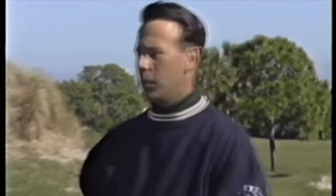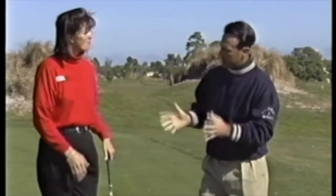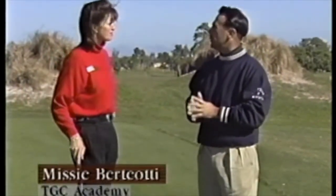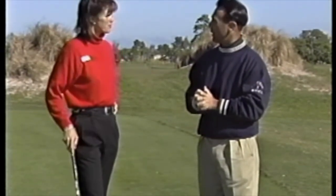We're joined now by Missy Bertiotti of the LPGA Tour. Good to be here. Let's take the folks at home through a couple of simple exercises for their flexibility that might help them in their day-to-day golf. Deidre, you have the stretch pole for me.